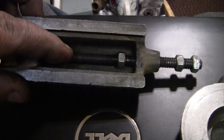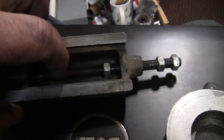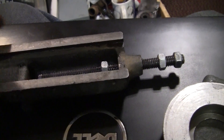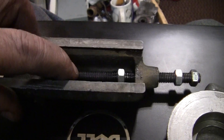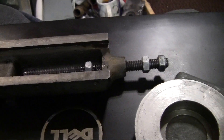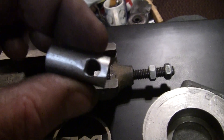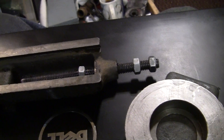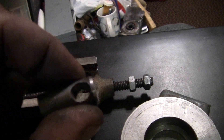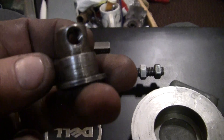I decided to just go with regular old right-hand thread. I have a left-hand tap — I have a right and left tap and die set — but I decided to just go with standard 5/16-18 and made a nut. I'm gonna harden this, as I said, because that one took a little leave of absence.